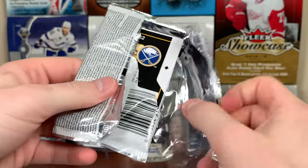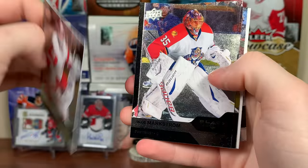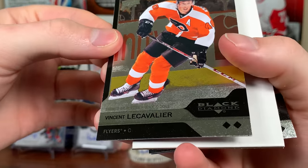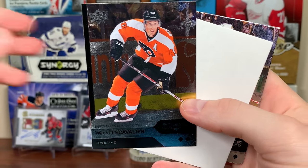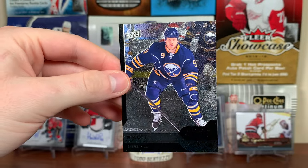There's Jimmy Howard, Jacob Markstrom — these are tough to see — Vinny LeCavalier, noted as signed by the Flyers even though there's a picture of him on the Flyers. There's Saku Koivu and Steve Ott.